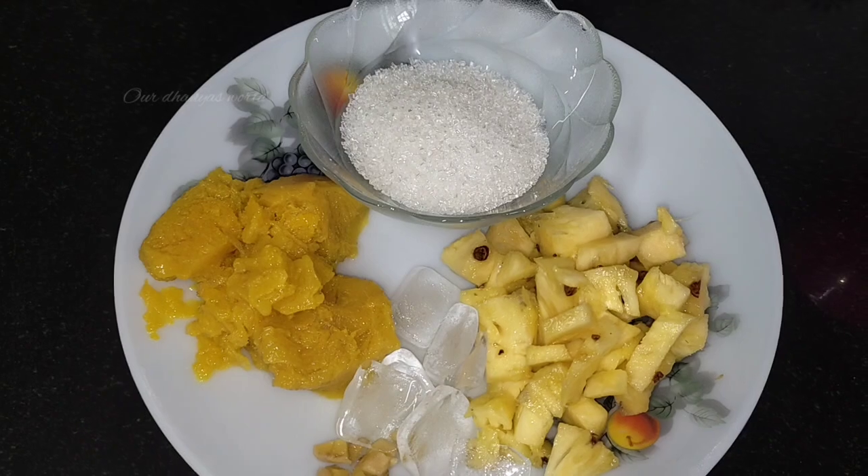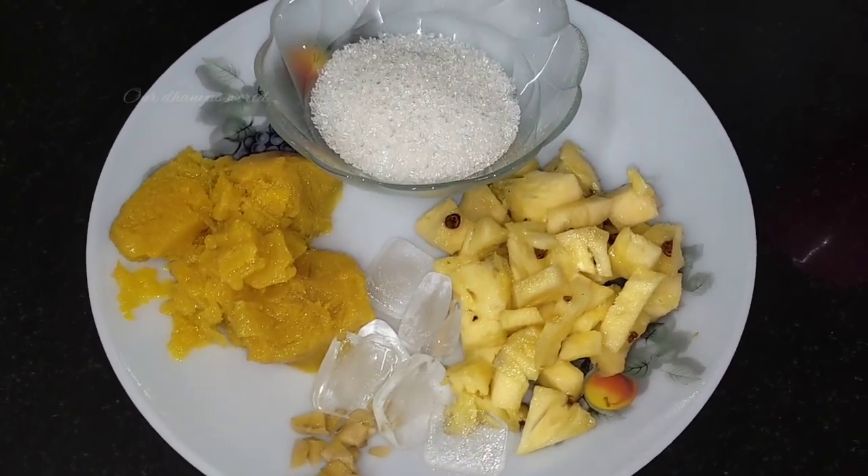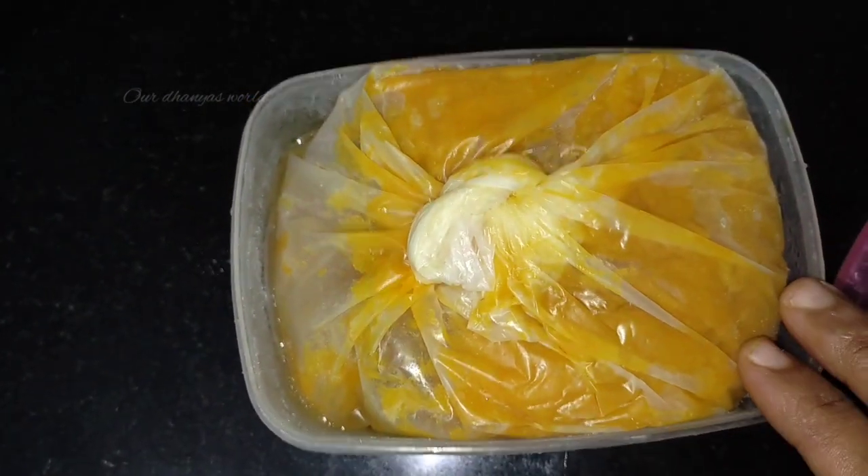I'm going to add a little pineapple piece. Here are 1.5 cube mango pieces. I'm going to blend the mango with the pulp in the freezer. I'm going to mix in the fresh mango.